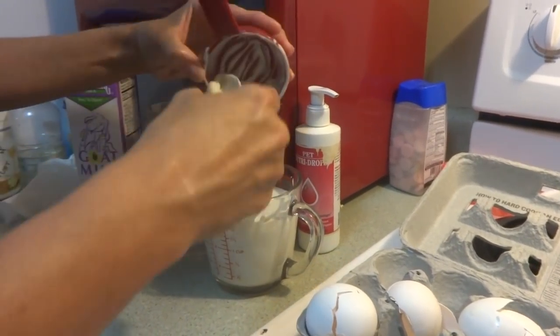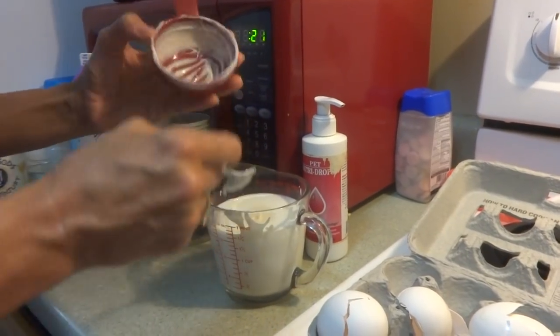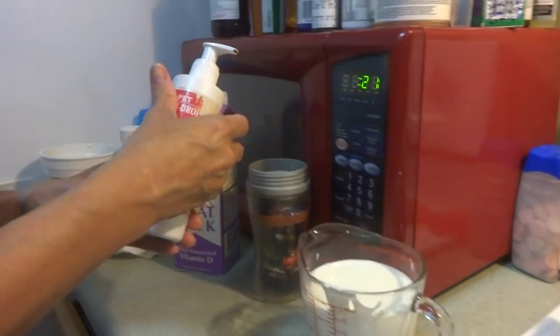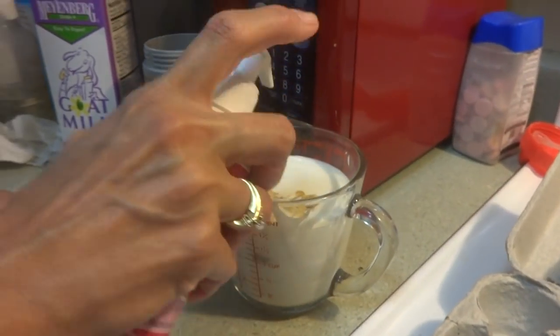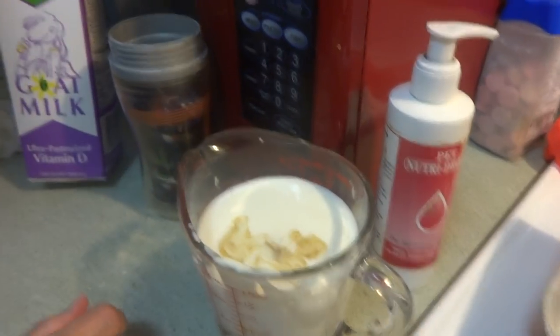This is a good recipe for enough weight gain and good consistency. Then I'm going to add in either puppy drops or vitamin drops — I prefer Nutri-Drops. Add a squirt of Nutri-Drops in. Make sure you shake this well — I already shook it. You also want to make sure you shake the goat's milk well, which I've already shaken.